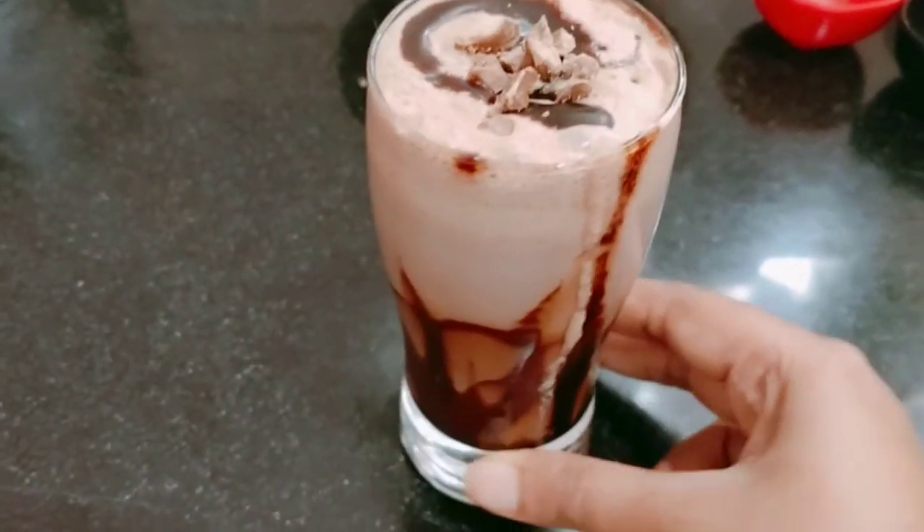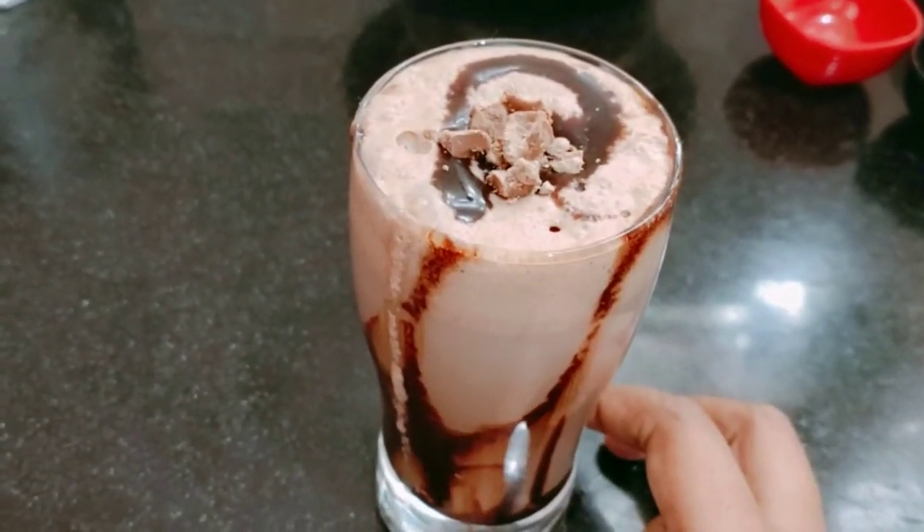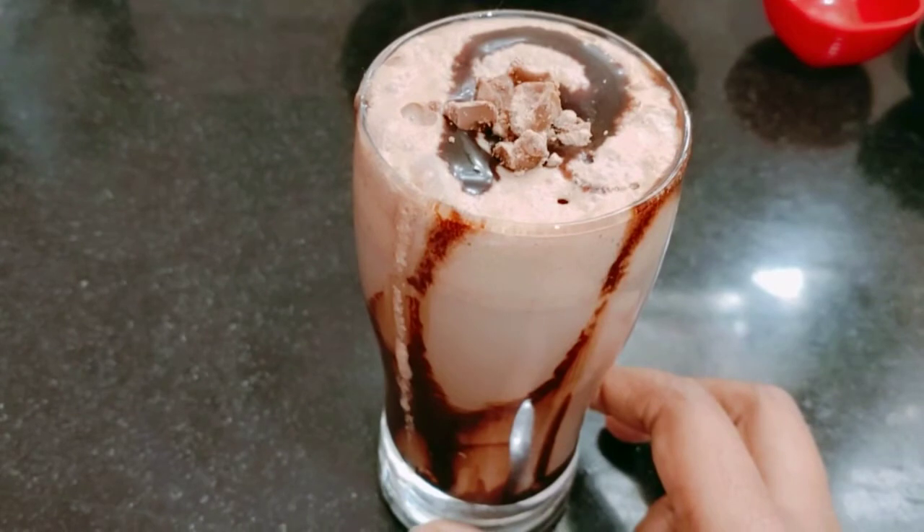Friends, my chocolate milkshake is ready. I have added chocolate syrup on top. I have added some chocolate pieces to garnish.